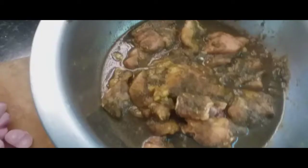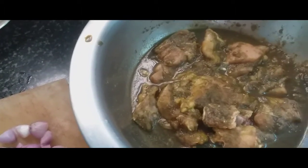Mix it in. Add it in the masala and let it rest for half an hour. We will see the gravy after that.